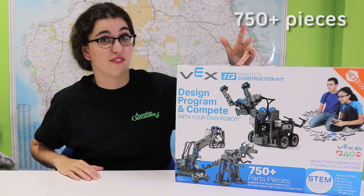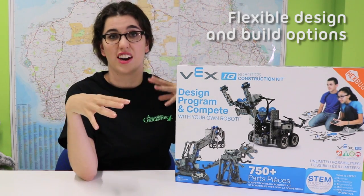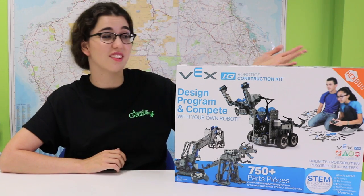There are over 750 pieces in here. You can make the design on the box or you can make your own design. So let's find out what is in the box.